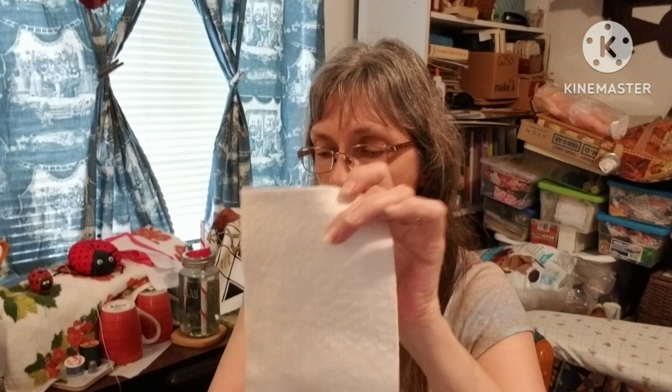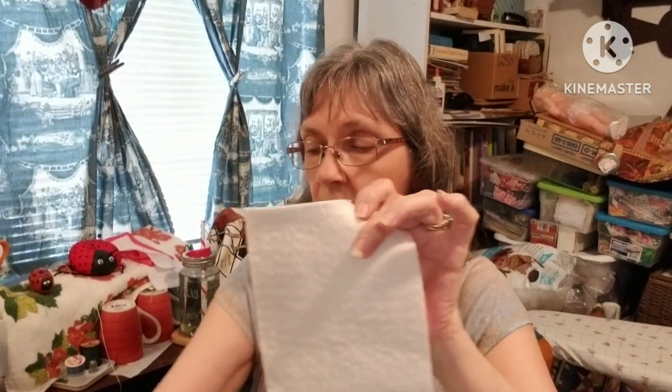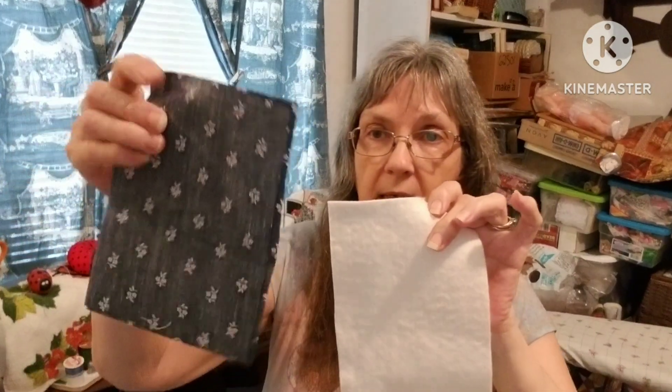I have cut out two pieces of fabric that measure five and a quarter by seven and three eighths. I cut out the shelf liner a quarter inch smaller. I also have a piece of batting that I'm going to put between these two pieces to give it a little cushion.